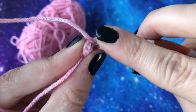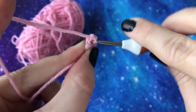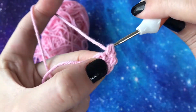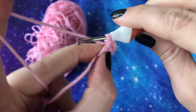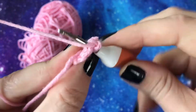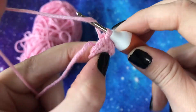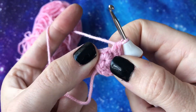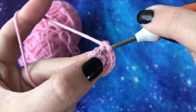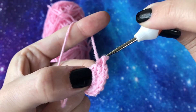So if your pattern told you to do two double crochets into each stitch in the round, you would insert your hook into the top of that stitch and follow the pattern around, working in a spiral. You can see why the magic ring is such a useful technique — it creates a really secure start with no gaps, which is perfect for toys and other projects. I'm just going to do this last two double crochet into this stitch and then I'm going to finish the tutorial there.